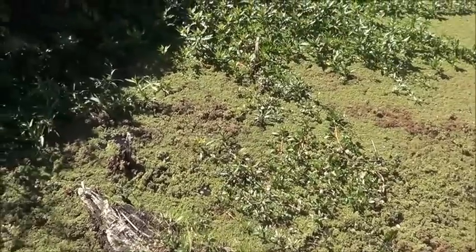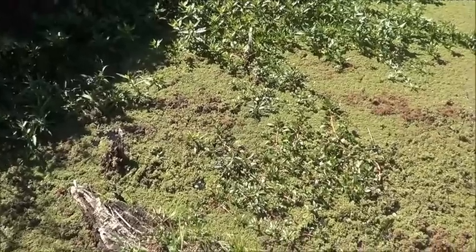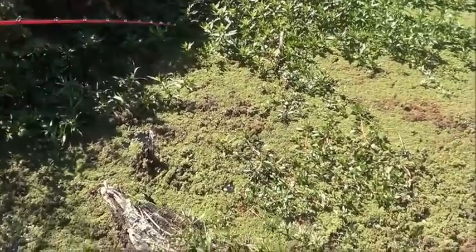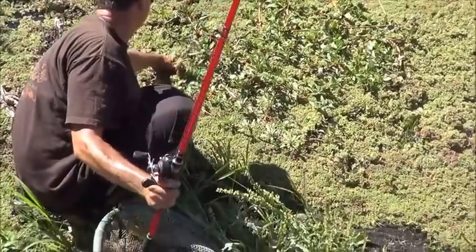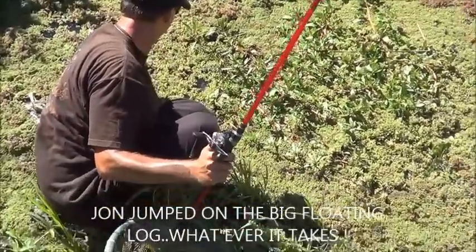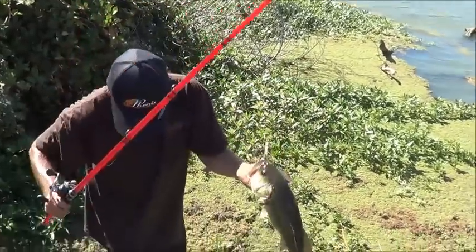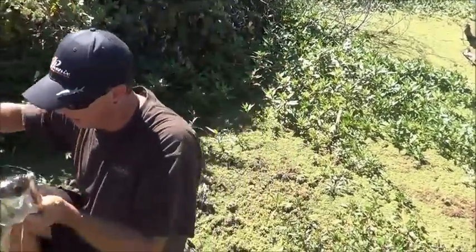Gotta take a chance and release the bail and see what the fish does. A lot of times the fish will take you out of that snag. He's trying to hand grab his fish at this point because it's wrapped up — and he did it! Sometimes that's all it takes.